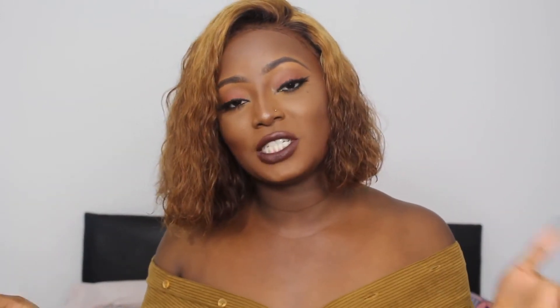I'm going to be showing you how I transformed this wig from being a color 1B to what I have on my head right now, and also how I styled it. When the wig came it was actually quite long — I think it was 20 inches — but I wanted it shorter so I cut it to this length. If you want to see how I achieved this wig transformation, please stay tuned and keep watching.